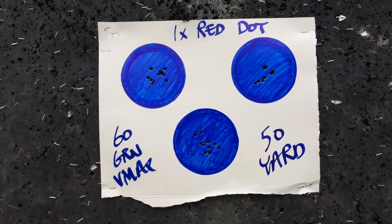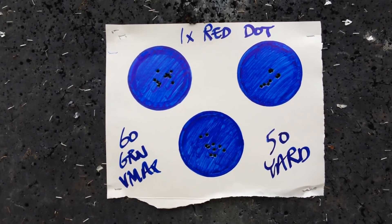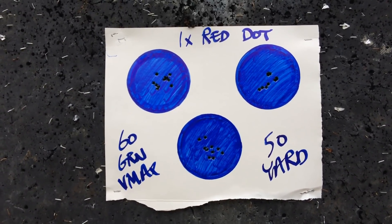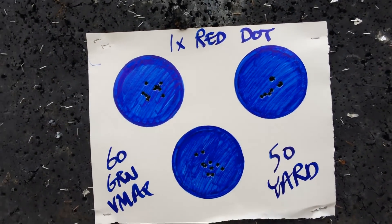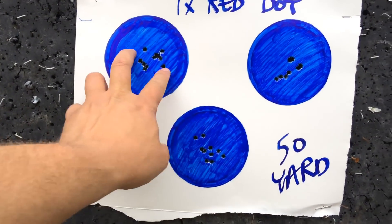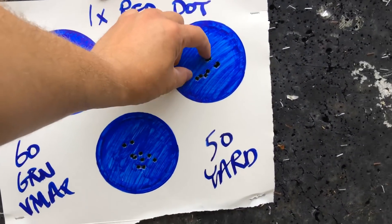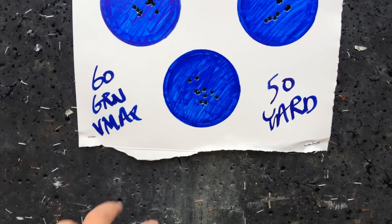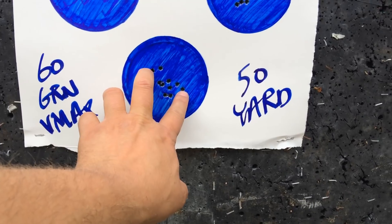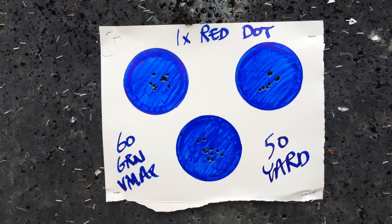I decided to run 10-shot groups at 50 yards going back to the 60 grain VMAX. This is pretty darn good — especially for 10 shots each. I'd say that's about a one-inch group at 10 shots at 50 yards. Another inch to inch-and-a-quarter 10-shot group there. This one's probably opening up to almost an inch and three-quarters — so that's pretty darn impressive.